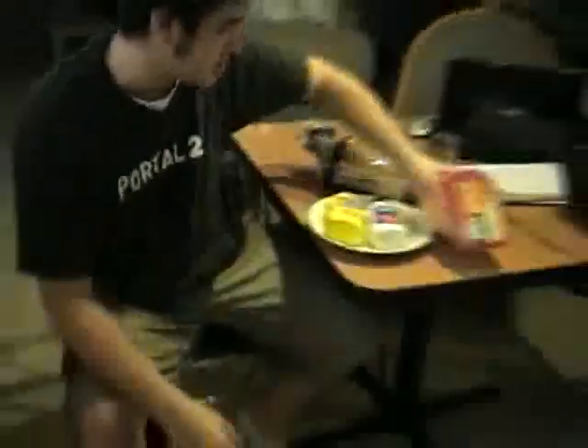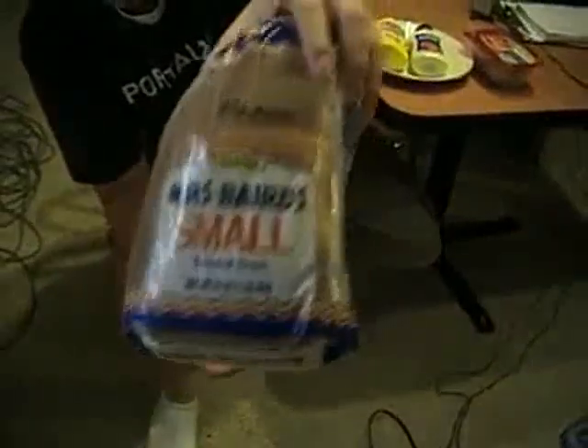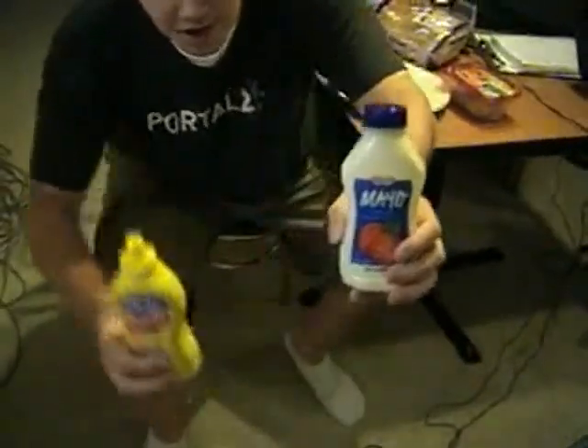Sandwich with Turkey Breast — Hillshire Farm brand, the cheap one, but it comes in this nice little tub which I always throw away instead of using. One loaf of Mrs. Baird's bread, small — if I get the big one, sometimes it molds. And then I have some Kraft Mayo and French's Mustard. Let me zoom in on these.